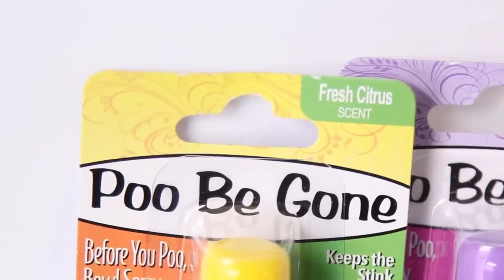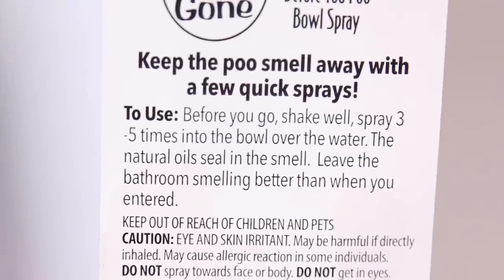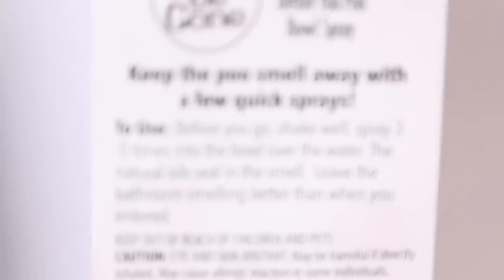I got one that is lavender vanilla scent and one that is fresh citrus scent, though the citrus one was leaking. The directions say: before you go, shake well, spray three to five times into the bowl over the water — the natural oils seal in the smell and leave the bathroom smelling better than when you entered. I haven't tried it yet, but if it works I would definitely go buy more because these don't retail for a dollar. You can just get your little wristlet and use it to store your Poo Be Gone.